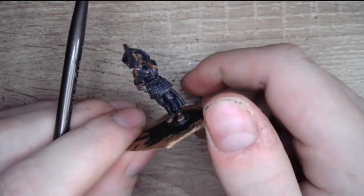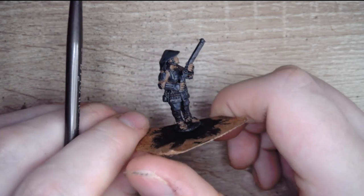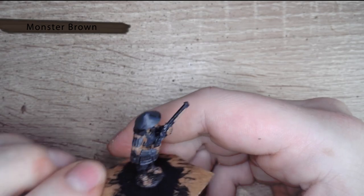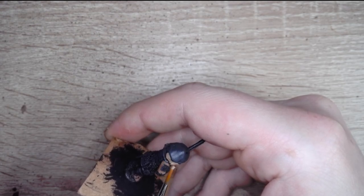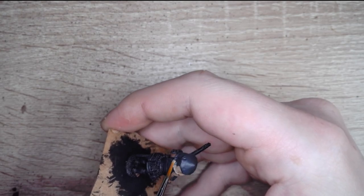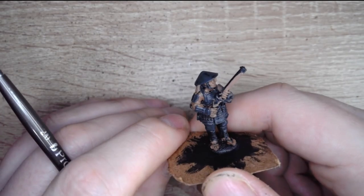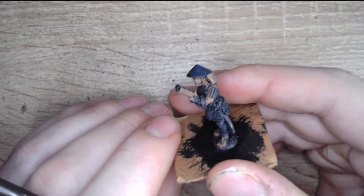Now that that's done, we're going to move on to our next color — again another base coat. This will be Monster Brown. With the Monster Brown, all we're going to do is go over the woodwork on the musket and the piece of cloth at the back of his helmet. As you can see, that's all nice and neatly done.